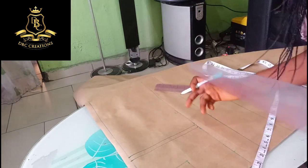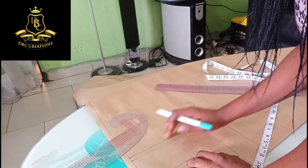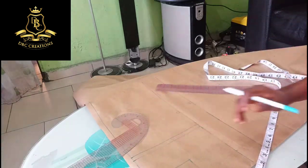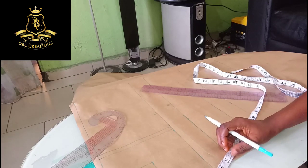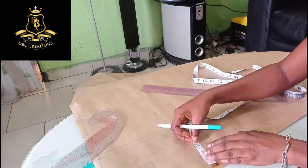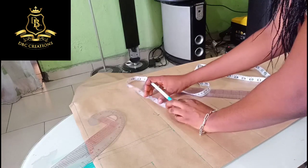I'm going to draw the armhole curve. Remember that the back has a normal curve while the front has a deeper curve more than the back. Since we have gotten the length of the dress, we are going to get the circumference. The circumference of the chest is 37, divided by four which gives us 9.75.